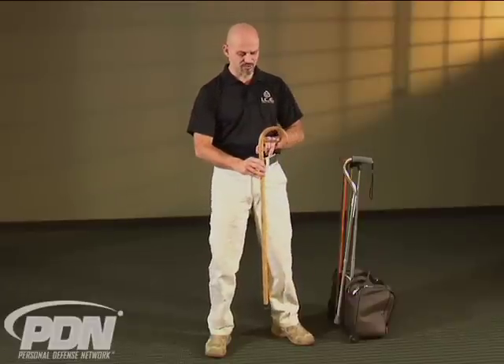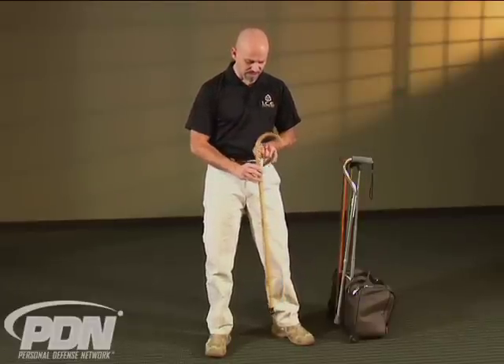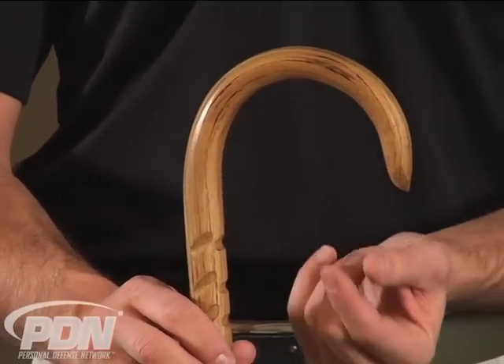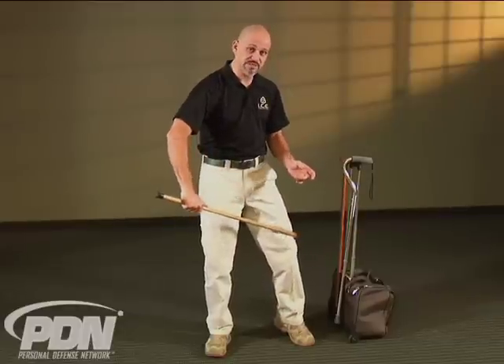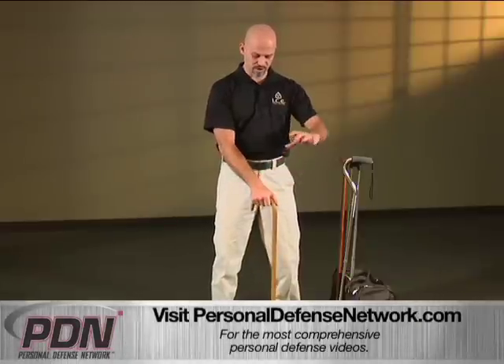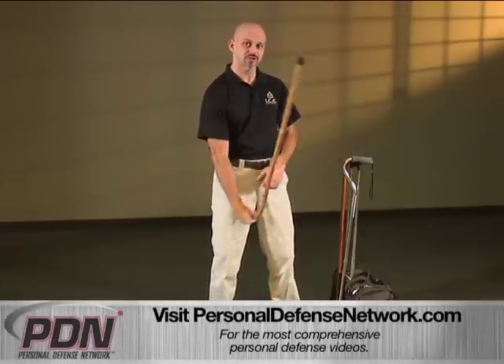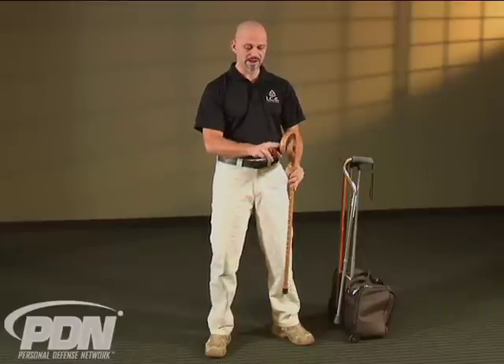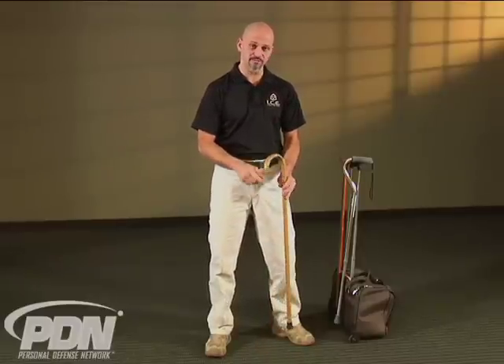The hook area is also very important on a fighting cane. This hook area is actually much wider than you will see on a standard walking cane. A hook that comes in and actually closes can't be used to trap limbs or hook around the wrist. It's also going to be harder to twist the cane quickly in the hand when needed. A wider opening on the hook is actually preferable for a fighting cane, allowing twisting motions to create a trap, apply pressure on a wrist, and escape from a grasp or maintain control.